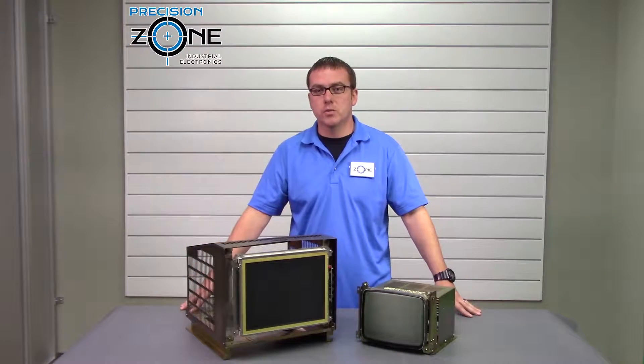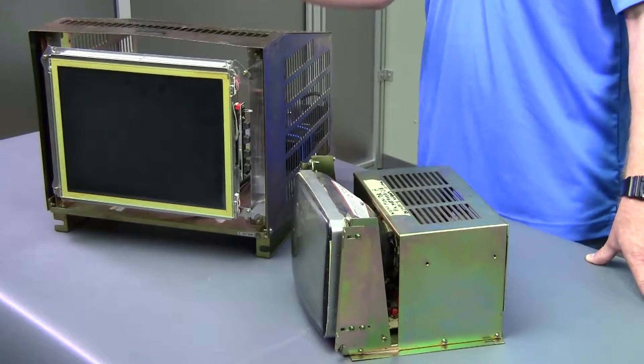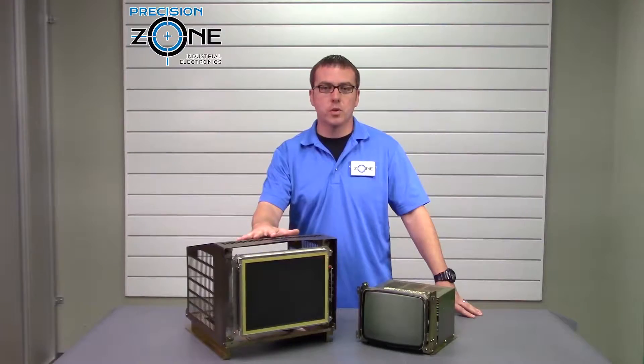If you have any questions about these retrofits, please contact us at precisionzone.com. These retrofits come with a one-year warranty.